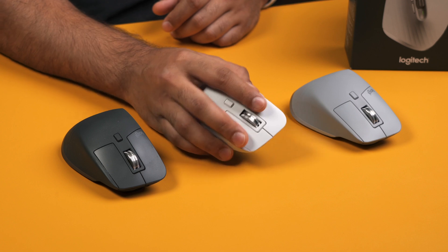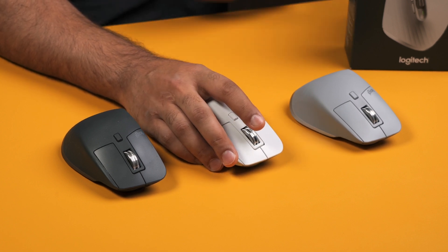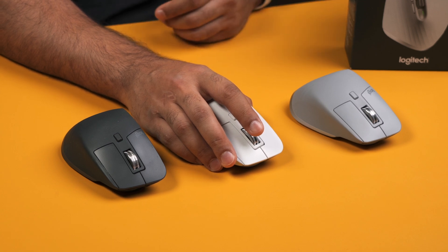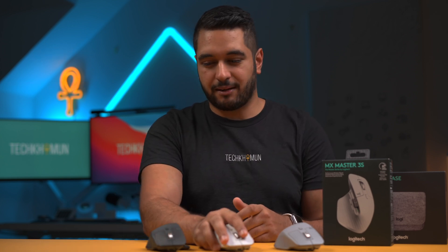This is on the heavier side at around 140 grams compared to, say, the Logitech Pro X Superlight gaming mouse at 63 grams — so it is more than twice as heavy. But don't let this put you off because it's still really comfortable to use for productivity and video editing. I've been using it for a couple of years and it hasn't stopped me from using this mouse whatsoever.